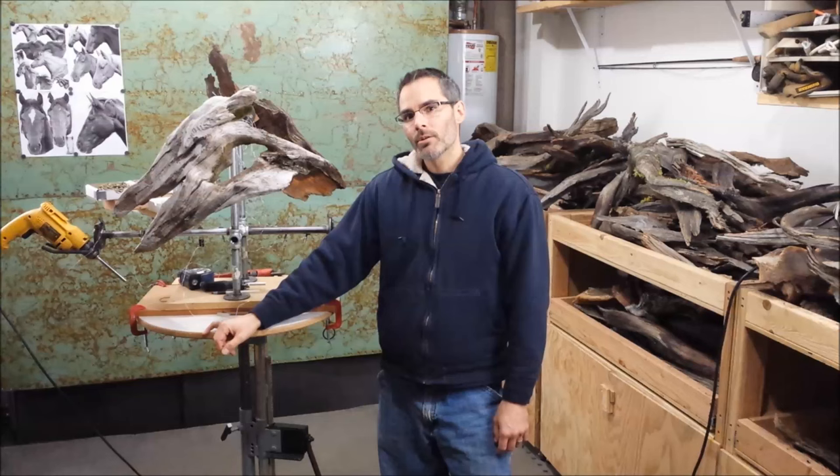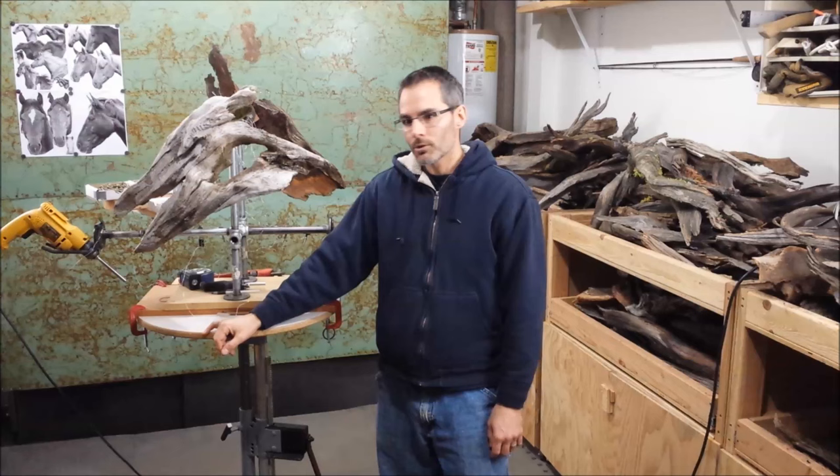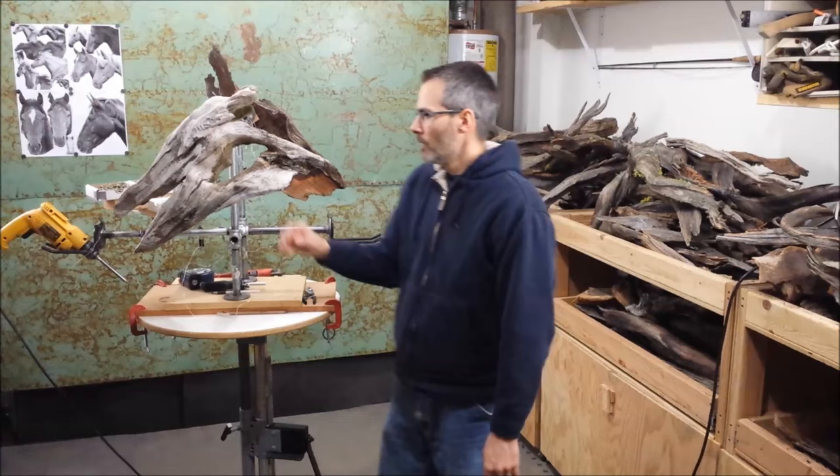Welcome to my first session of Well-Drawn 3D Workshop. Today I'd like to share with you a little bit about my process for sculpting wood and metal, as well as introduce you to my studio and its layout.